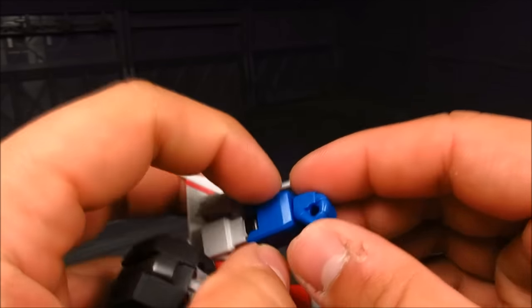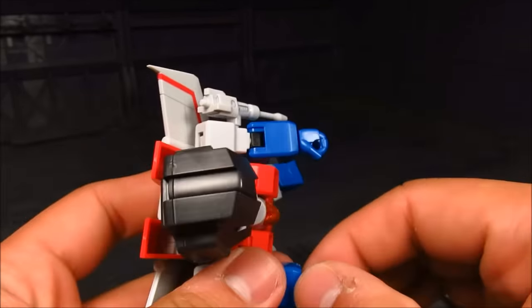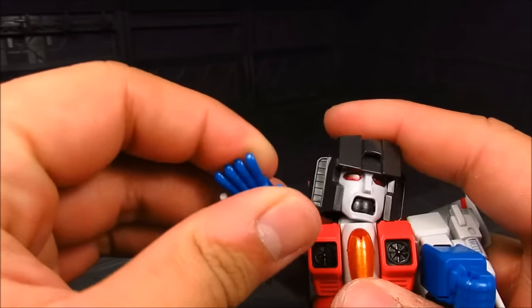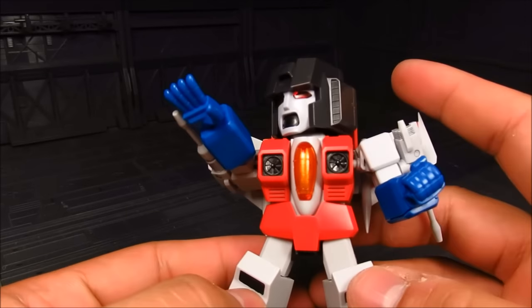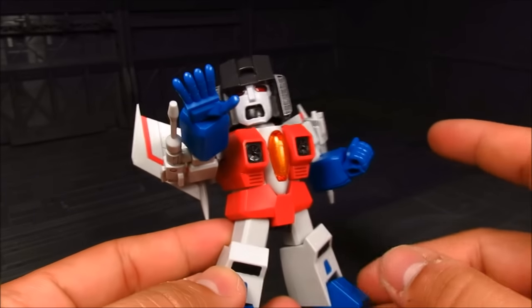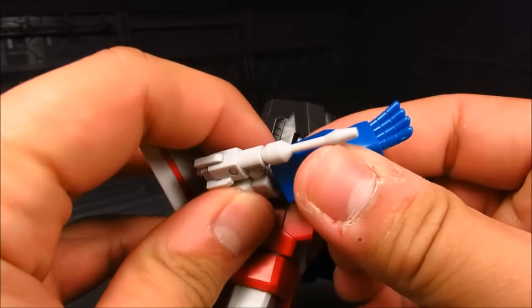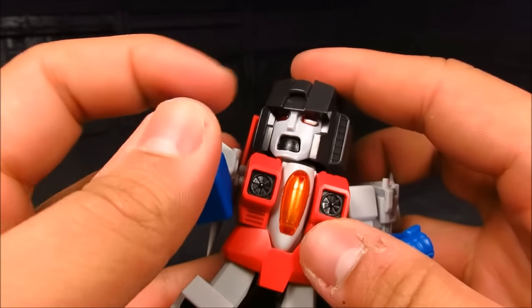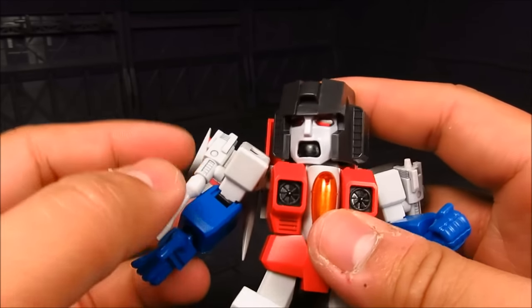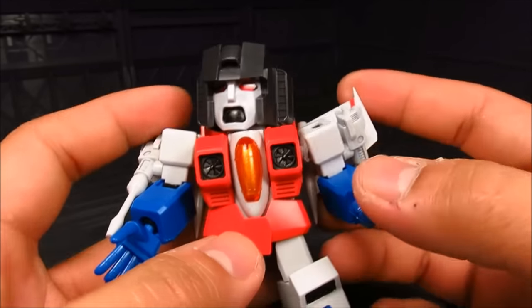Moving on, we have the ball-jointed wrist here — it's mostly a swivel. You also get a spare hand which you can just swap out. You can have them pose for a lot of Decepticons attacking, or you can have them do something silly depending on how you orient this hand. Really cool that they added that — it's kind of like the same with Megatron where you have that open mouth face. And it's great.